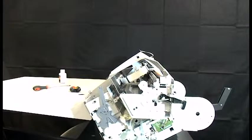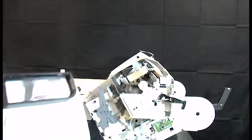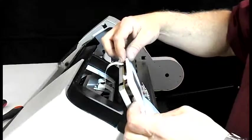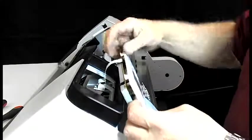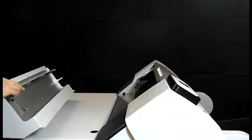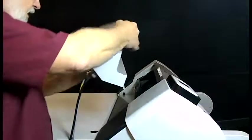Now that you've got the 12 month kit in the machine, put it all back together in reverse order. After you get the right side cover on, put the control panel in place — be careful of the ribbon cable. When you get the control panel in, the last step is to replace the dryer cover.